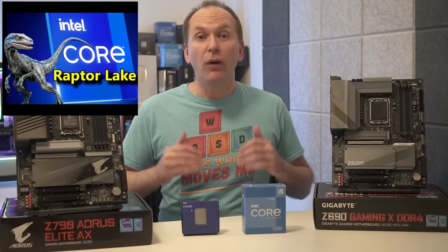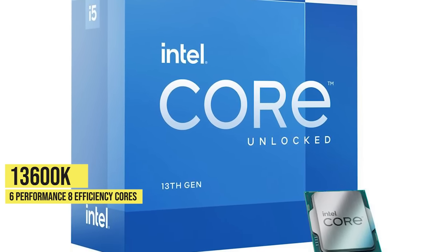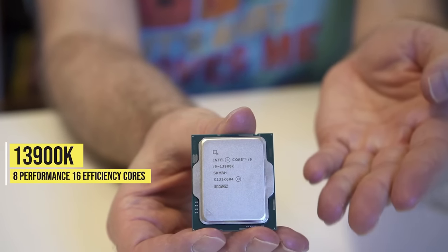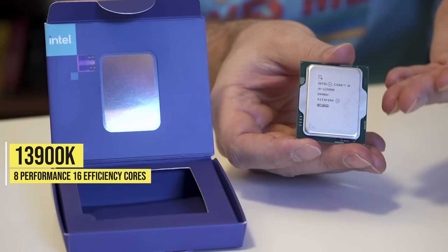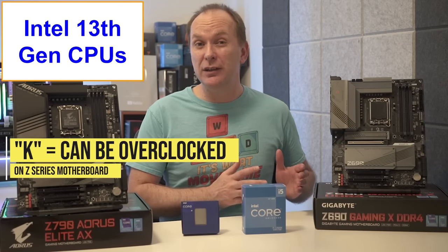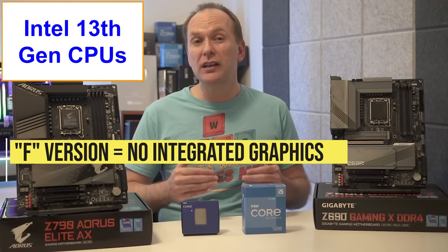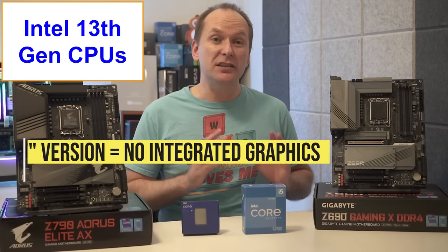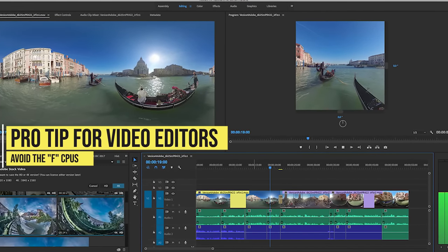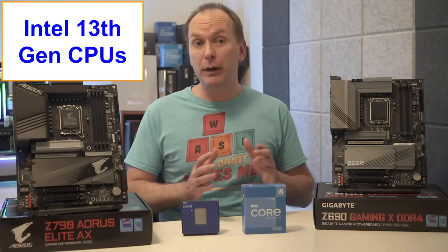So which CPUs are we focused on today? For 13th gen Intel Raptor Lake, we have the 13600K with six performance cores and eight efficiency cores, the 13700K with eight performance cores and eight efficiency cores, and the 13900K with eight performance cores and 16 efficiency cores. The K in the name just means it can be overclocked on a compatible Z series motherboard, something Intel calls unlocked. Each processor also has an F version like the 13600KF, which means it does not have integrated graphics and is typically a little cheaper.